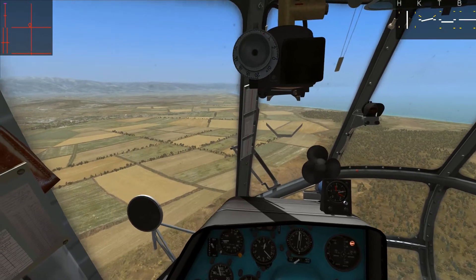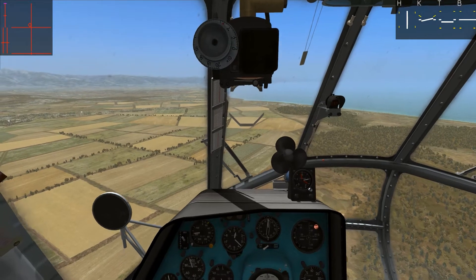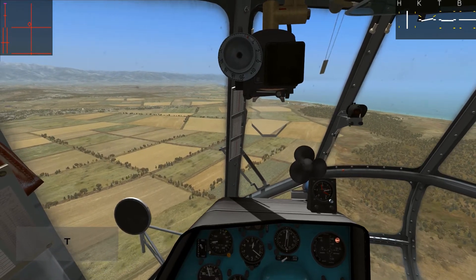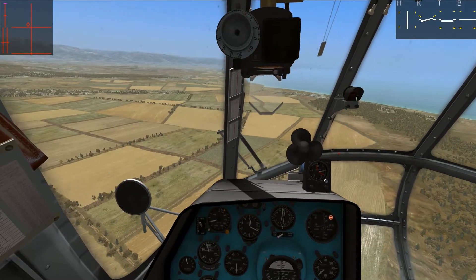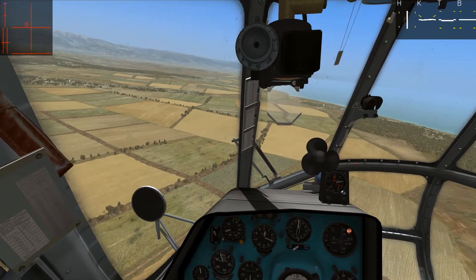We are not trimming the ailerons, we are trimming the cyclic to a certain point. Basically, you are going to move the cyclic to a certain point, you are going to hit the trim, and the helicopter will lock that location for the cyclic. It is now trimmed to that location. As you can see, if I hit the trim again, it is going to be over there.